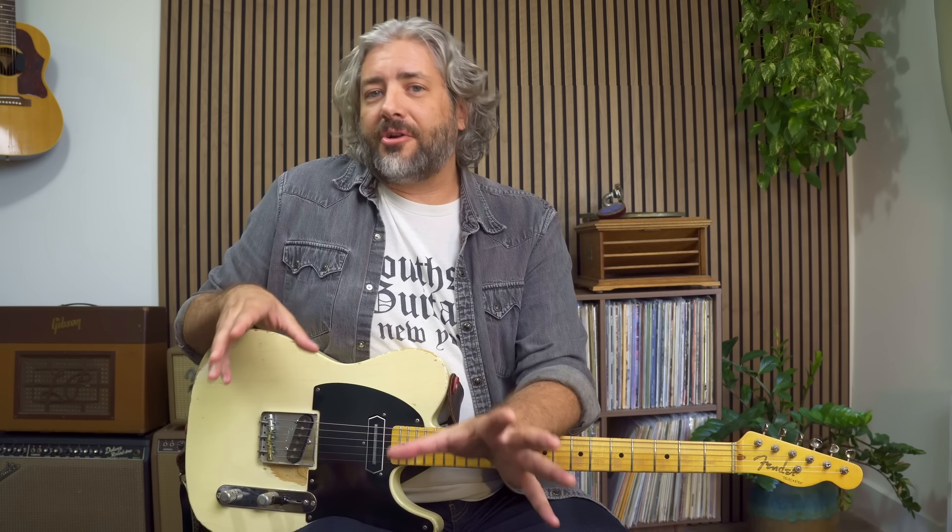You may have noticed that whole solo never really left the third position. There's so much music in each position of the guitar neck. You don't need to be all over the guitar neck to play a great solo, and honestly mastering each position is a great approach for starting to master the entire fretboard.